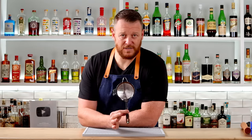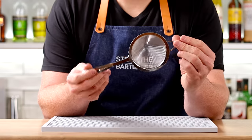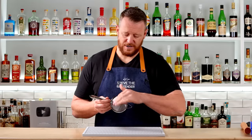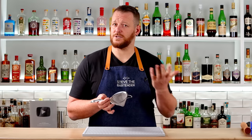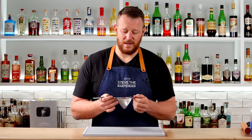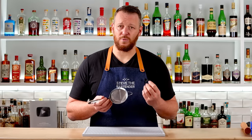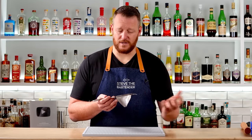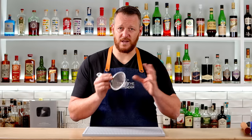Next tool is the fine strainer. This particular one is from A Bar Above and it's a really large size fine strainer, which is a good thing because you could put the whole cocktail through it — there's a lot of surface area on the mesh, so if you're straining out a lot of solids such as a muddled strawberry, it'll pass through the sieve quite quickly. A smaller strainer will block up really fast. This one has a really nice fine mesh that gets rid of all the pips, pulp, and ice shards.